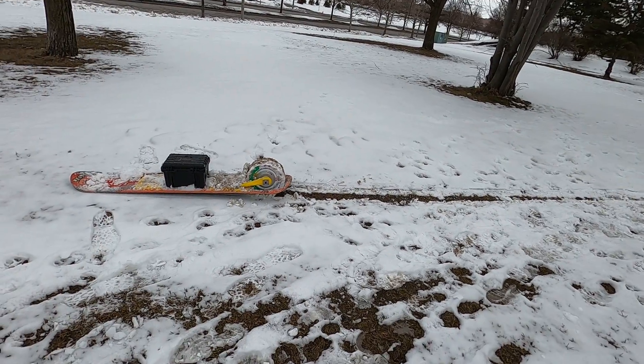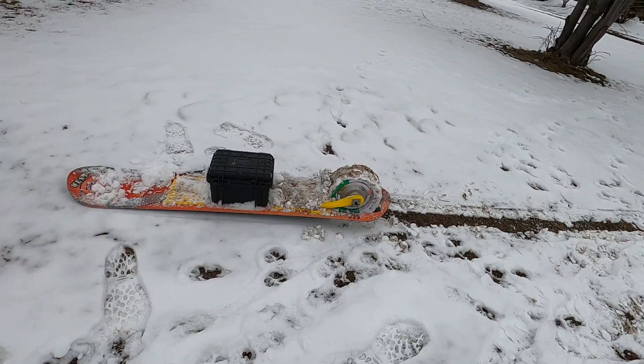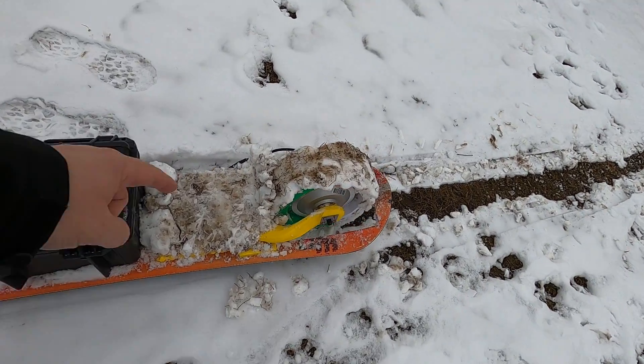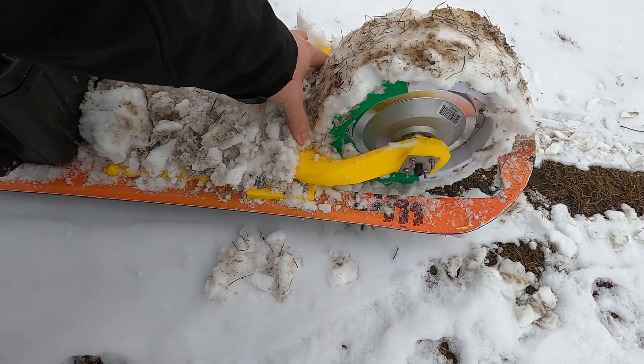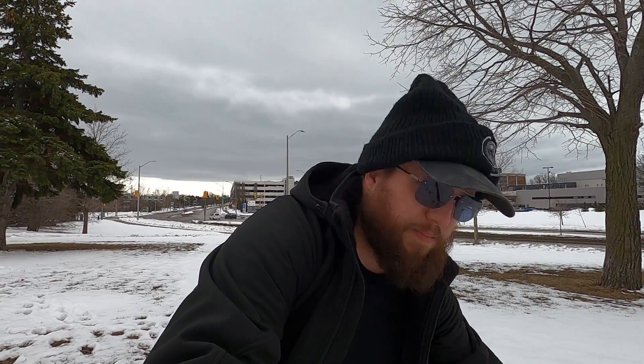The issue is just snow buildup in here. It's causing too much resistance on the wheel, and it can't actually move now. Still, relatively minor problem in the grand scheme of things compared to actually getting it to function in the first place.